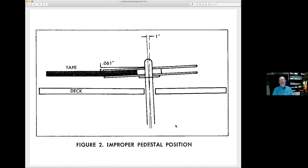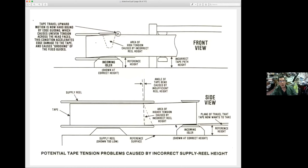One exaggerated example of what happens when the reel spindle is off by one degree — you get improper pedestal positioning. One of these drawings from REP magazine, a Greg Hanks article, shows with two-inch tape how much distortion you can get when things are off by a little bit. The accuracy of everything — where the tape is, how the tape is moved around, as well as in the head block — is important.